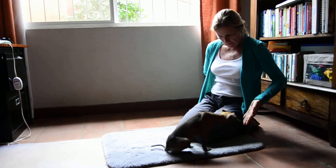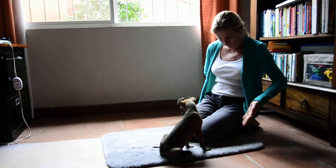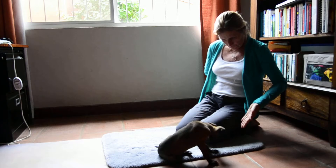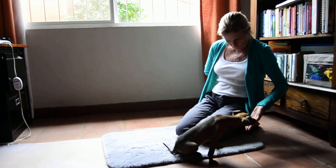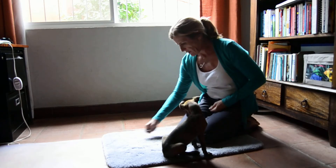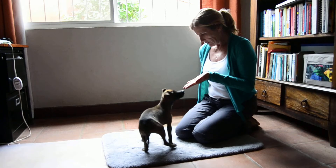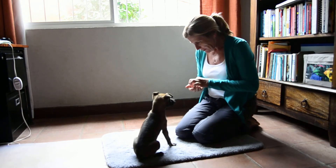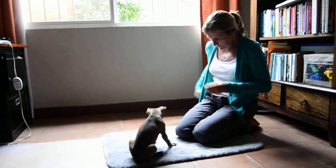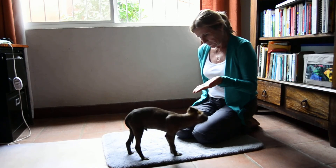We're reducing the hand signal a little bit. Good boy. What are you doing? Okay, I'm going to pay for position here, get him out of position. There you go. There it is. Good. Yes, very good. Very good. Okay, I'm going to put him out of position here. I'm paying for the sits.